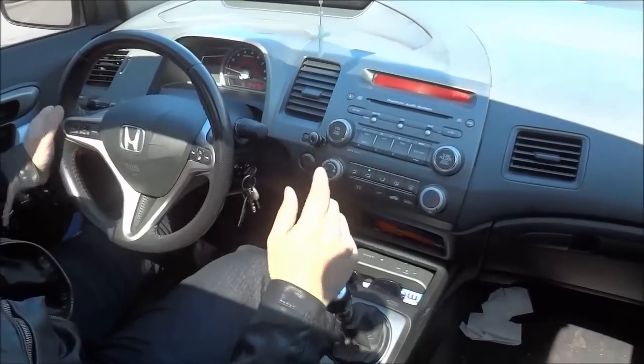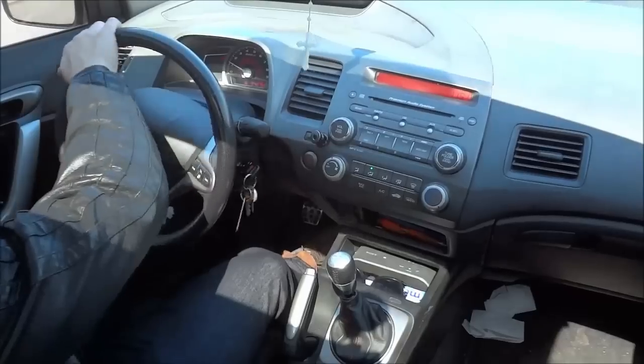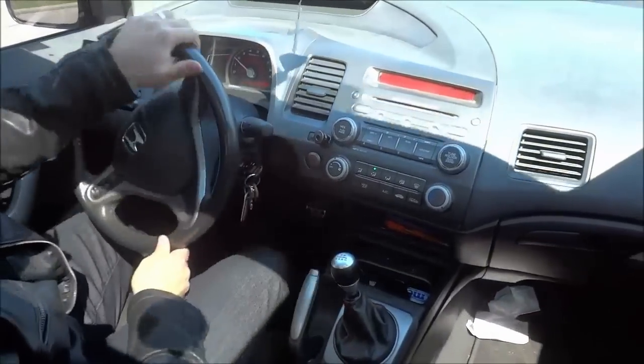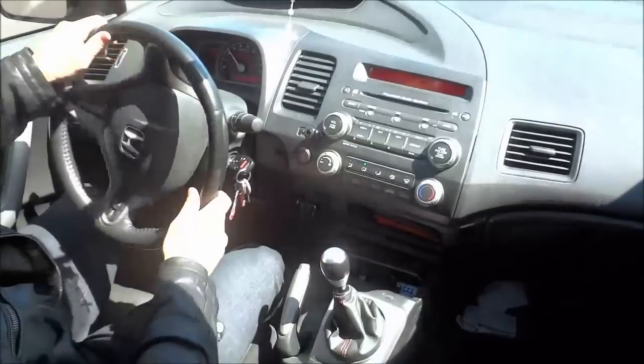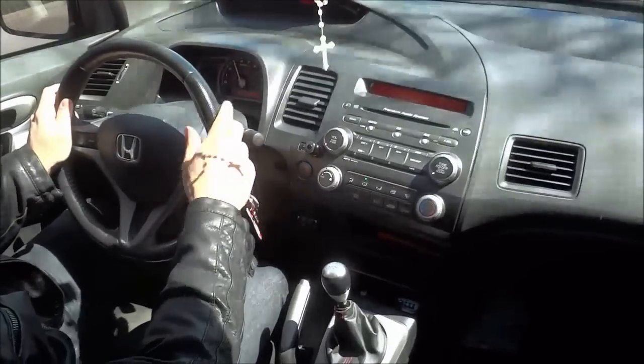So I'm going to demonstrate it right here. I'm just going to go ahead and make this turn onto this street and I will show you how to pull over to the curb. I'm driving, I'm going to look ahead of me, make sure that it is safe to pull over to the curb.